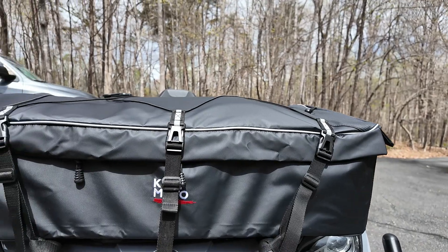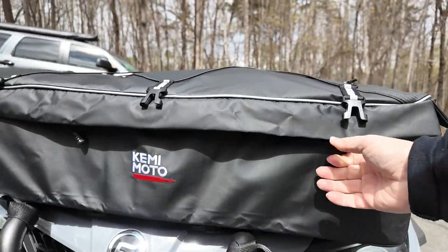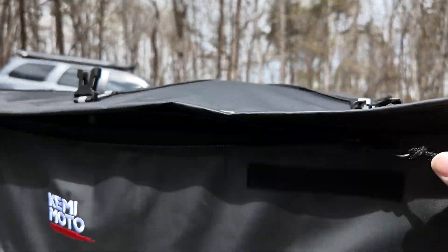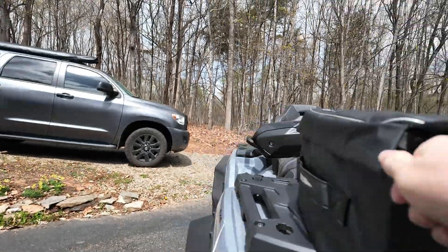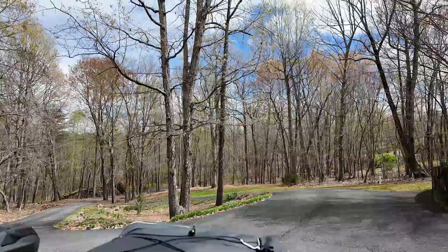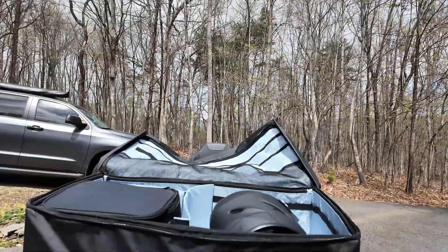I definitely feel real comfortable there. The way you get inside — hopefully we can do this one-handed — you just unclip all three straps and everything is Velcroed off to the side. We'll see if we can do this without making you guys seasick to look on the inside. Once you open it up, it definitely has a lot of room.